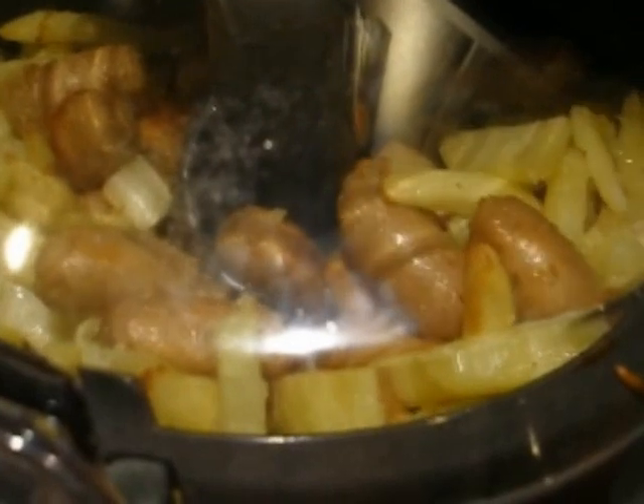Right, 30 minutes this has been going and looking lovely and brown. We'll give them a couple more minutes and then get them on the plate and see how we go. Okay, that's done.